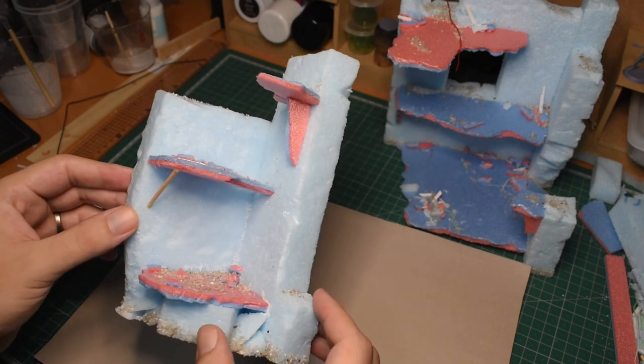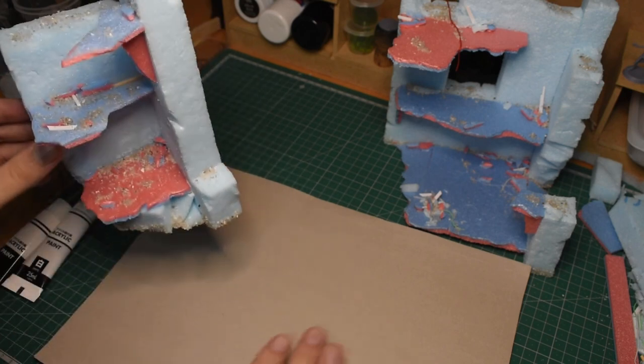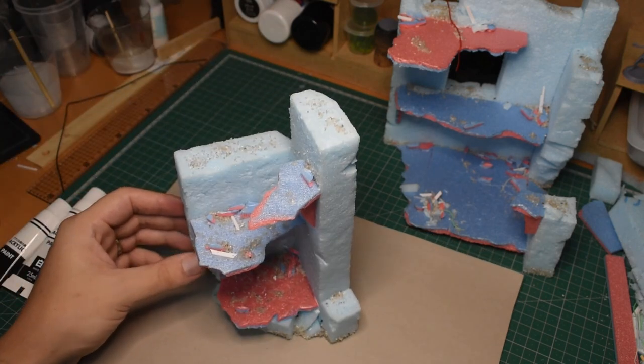And as for building, that was it. So far pretty quick, and not too difficult. But next, it was time for paint.